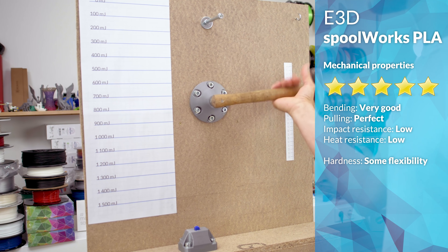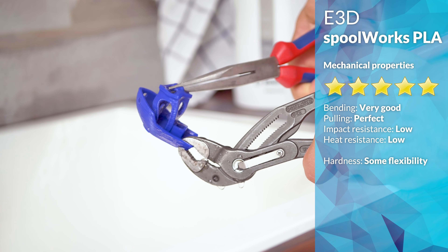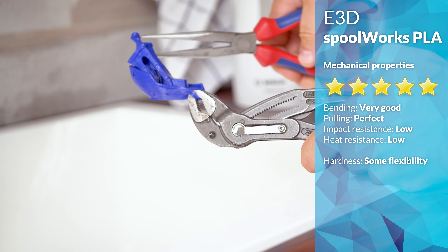Which does line up with the next bit — I don't know why I'm even still testing for it with PLA — but the E3D Spoolworks PLA, just like every other PLA out there that hasn't been heat treated, does not stand up to boiling water well.